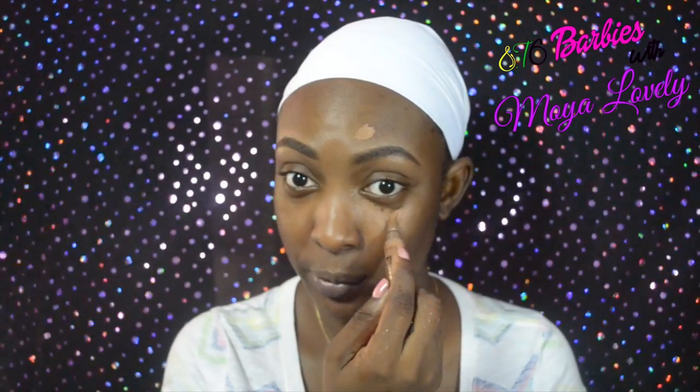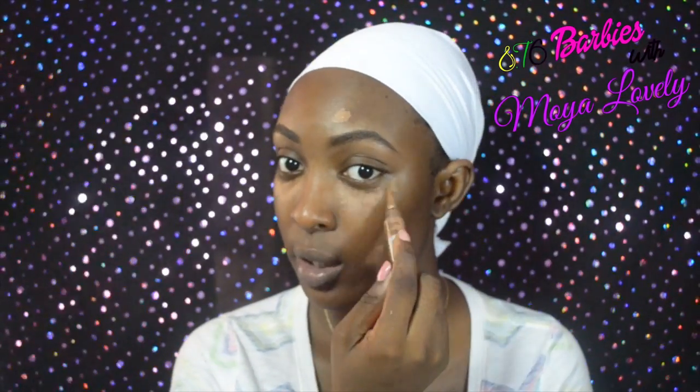The next step in my no makeup makeup is to conceal wherever I think I need to. As you guys can see, I have this spot here from picking — don't pick at your skin. I caused that myself; it wasn't there before but I have it now so I have to conceal it. Occasionally, when I look like I haven't gotten enough sleep — which is basically every day — I also conceal under my eyes. I use a damp beauty blender to spread that out.